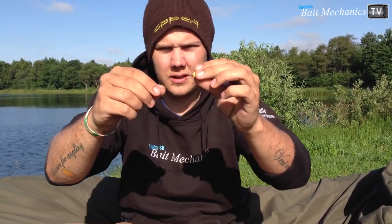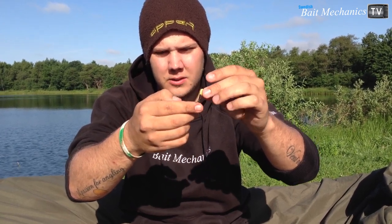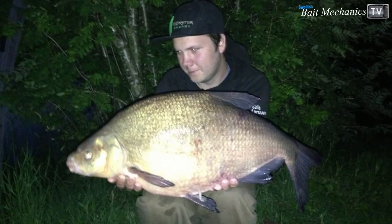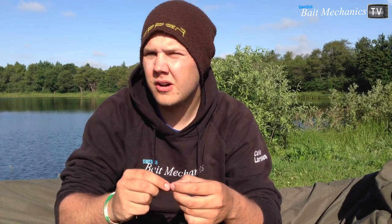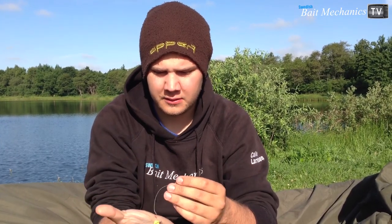I'm fishing the corn KD style — so critically balanced — and using it over crushed boilies, pellets, and some corn in a PVA bag, then spotting out some pellets over the top. I caught one at 6 kilo and Gary caught one at 4.5 kilo, so it works every time. I have confidence in this rig; I've been using it for about 10 years now.